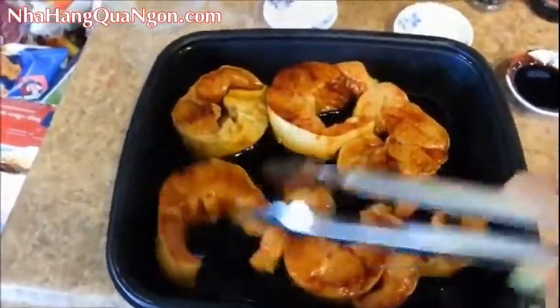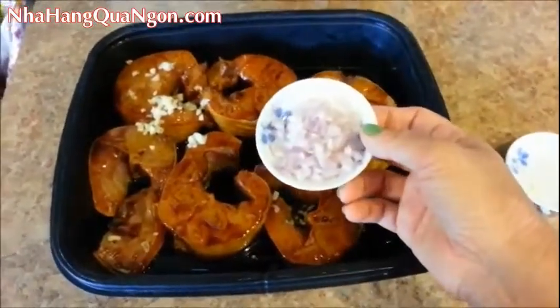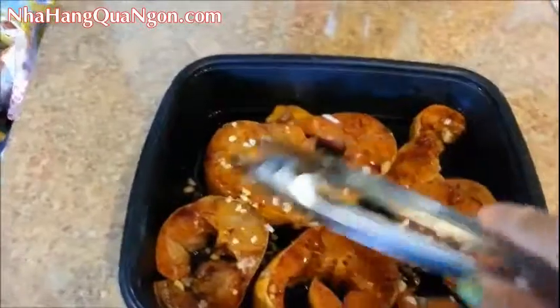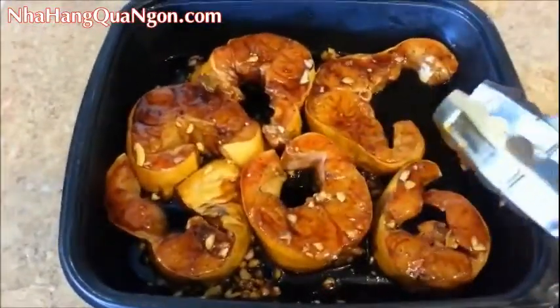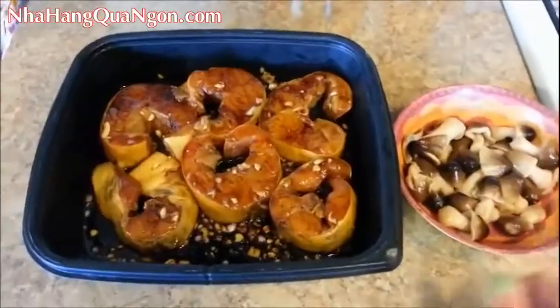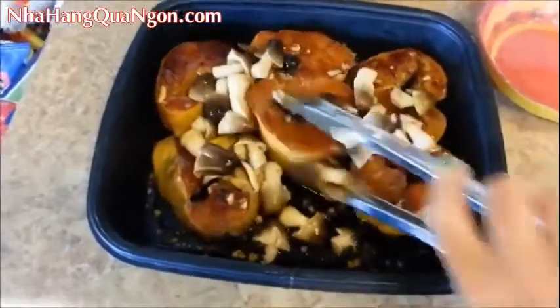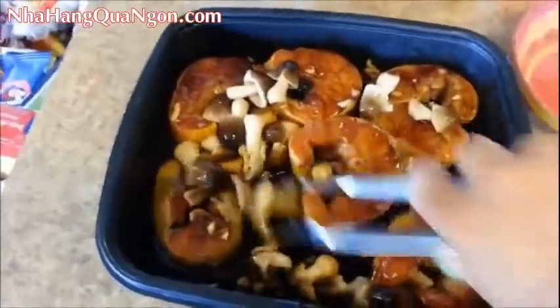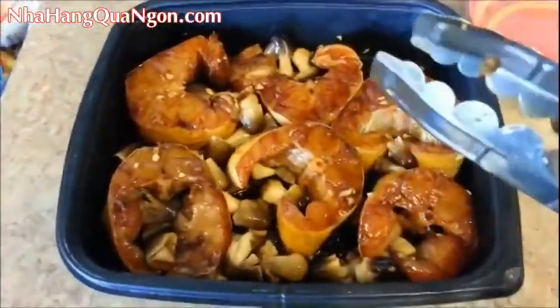We've got to add some garlic and shallots. Add the chopped garlic and the chopped shallots, and spread them around so they're evenly distributed. We're going to marinate the fish for at least 30 minutes. While the fish is marinating, let's drain and rinse the mushrooms. I'm going to add the mushrooms in with the fish as well and let them marinate with the fish. The mushrooms are going to be really tasty later.